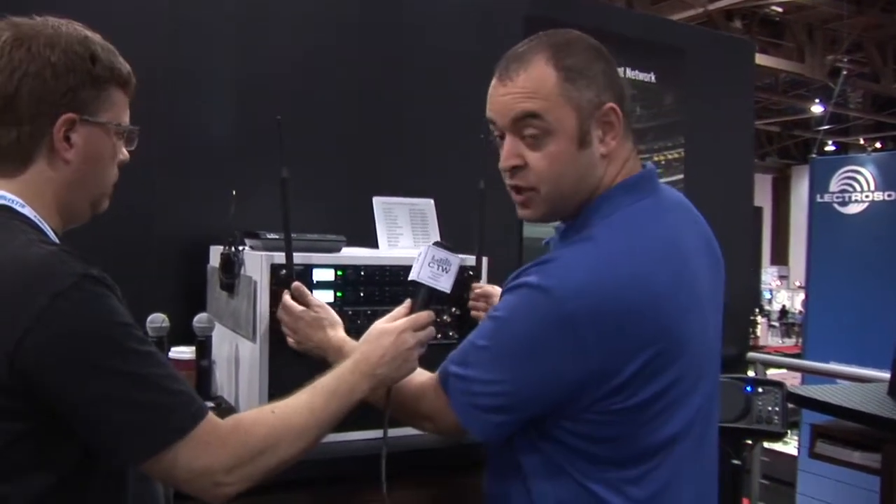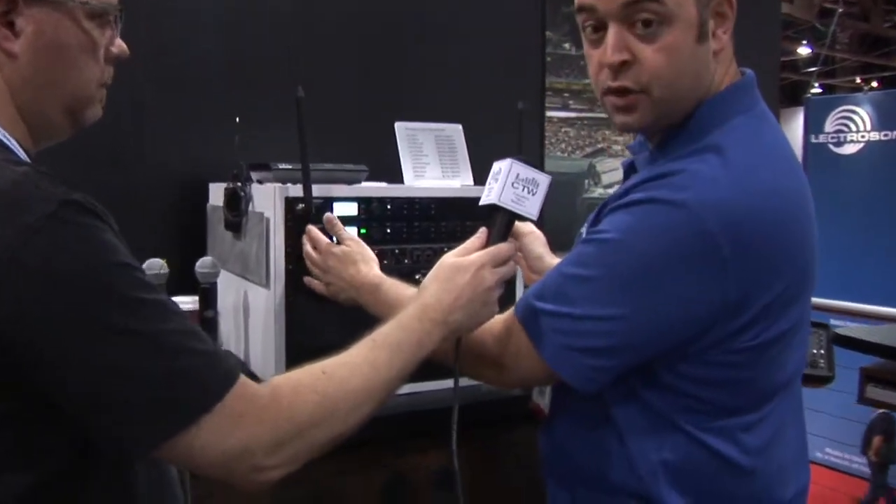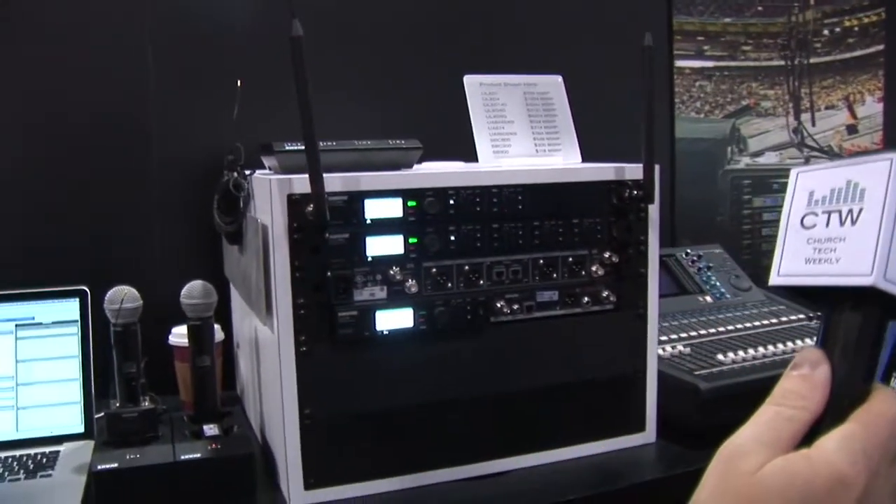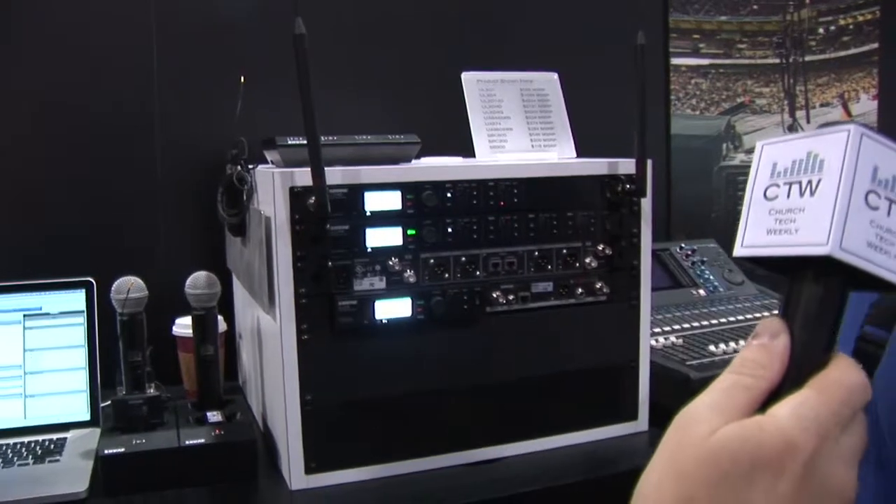As you can obviously see, the quad is four channels in one rack space, so you have less room being taken up in your rack and less weight as well.